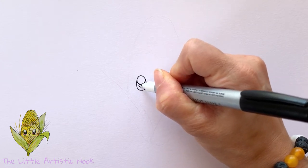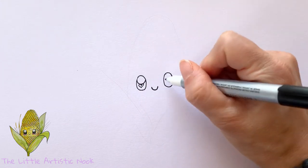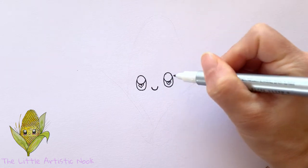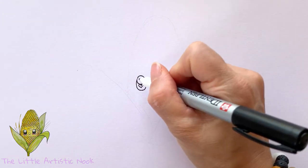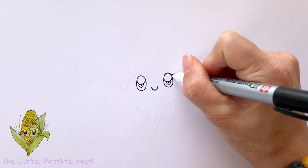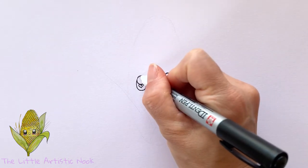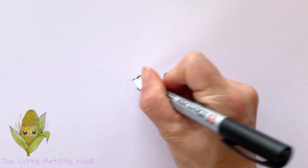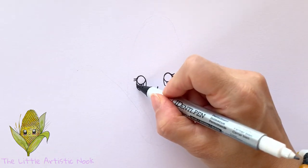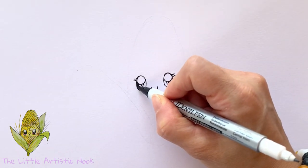Let's make highlights by drawing a big curve about halfway down and a small heart underneath in both eyes. Once the highlights are done, we can trace over the eyes to create a little eyelid — just sweep over the top, extend out, and make two lines for eyelashes.